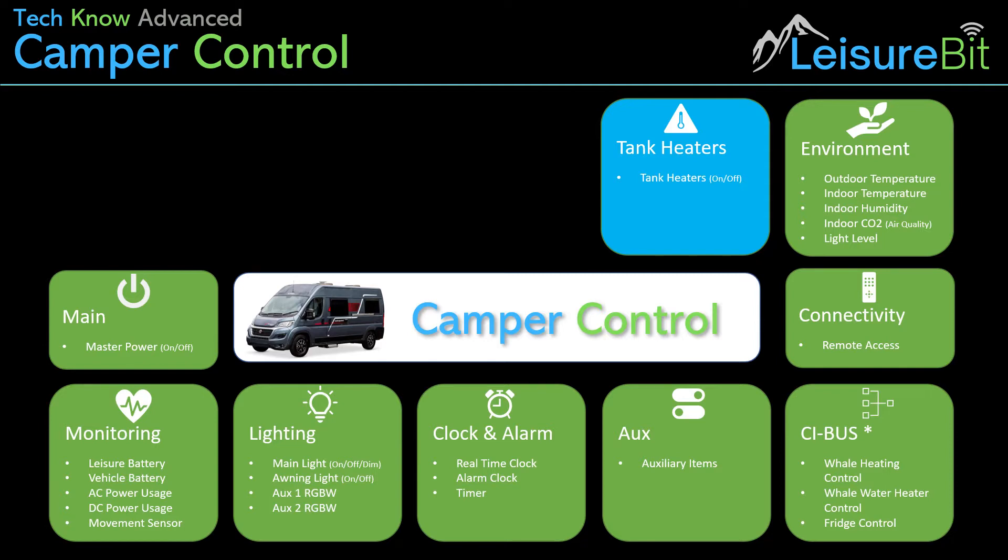The next thing is tank heaters — the ability to control the tank heaters and set up settings so they come on when certain conditions are met, such as the outside temperature being below five or four degrees, the van being occupied, and the battery level being above a certain point. And if the battery drops below a certain level, send an alert. Hooking all these things together gives the ability to create useful automated sequences that help with things you would otherwise have to manually check as you go through.